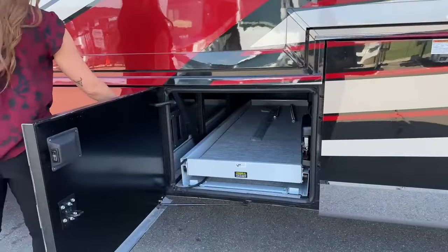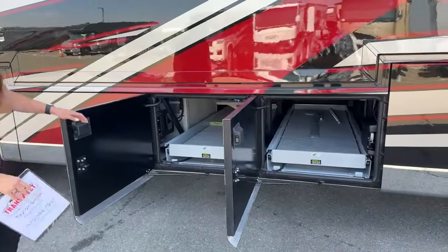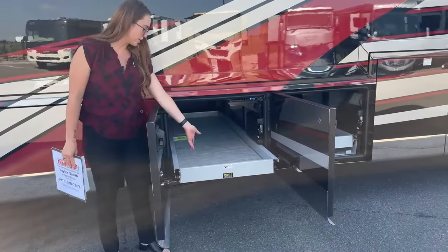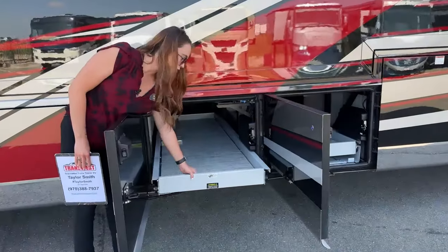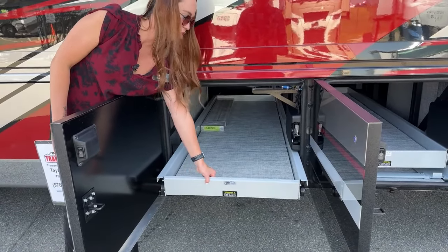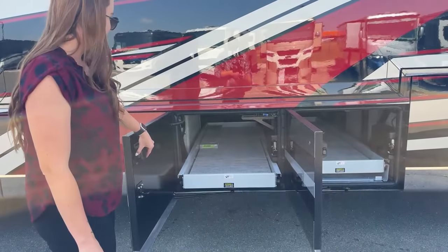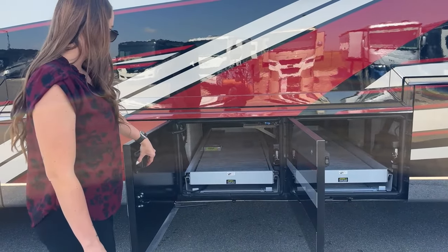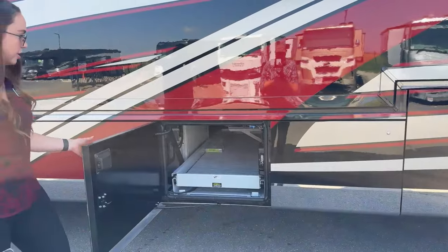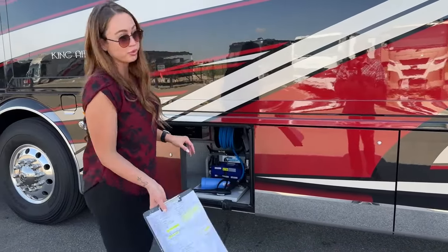These next two bays are just going to be for storage. They are powered - nice powered trays so you don't have to worry about sliding all the way back there to get something that slipped to the back. These do open up as well so you can slide things in and out a little bit more gracefully. I love these doors because unlike any other Class A, they're so easy to close - you don't have to worry about slamming them shut.